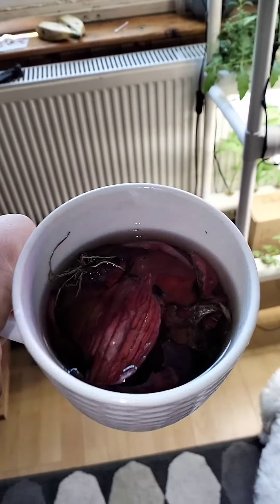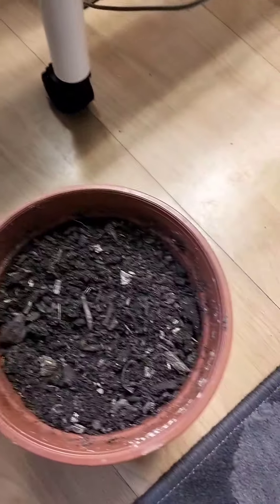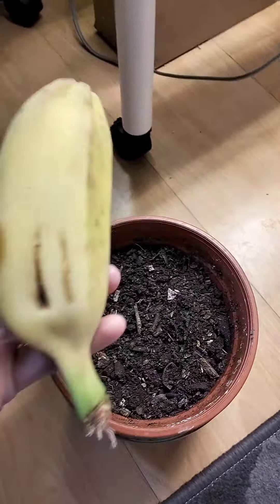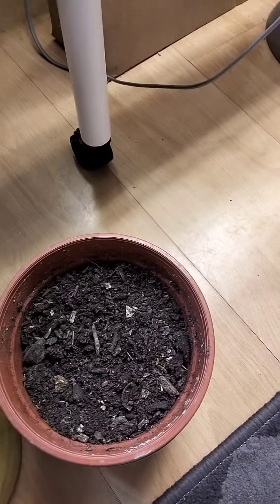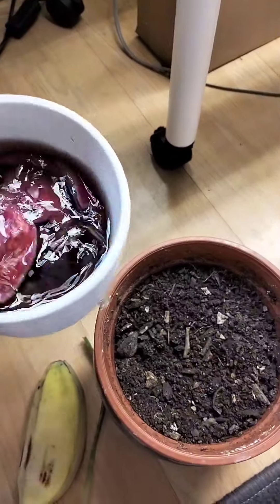Hello everyone, welcome back to my channel. So I searched online on how to grow banana from a fruit, and I tried it. You can see all the steps that I've done based on the video that I watched online.